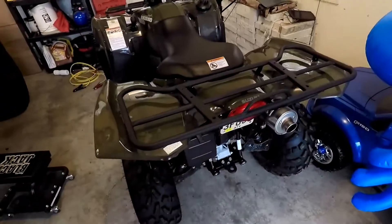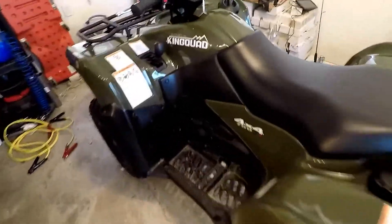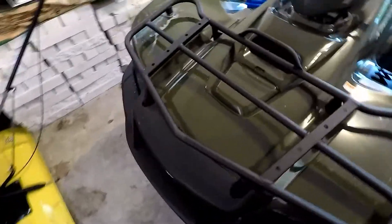Hey everybody, I had a viewer request for a review and overview on my ATV. So here it is, a 2016 Suzuki King Quad.